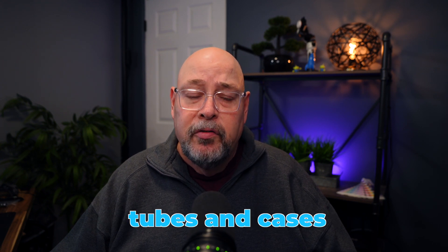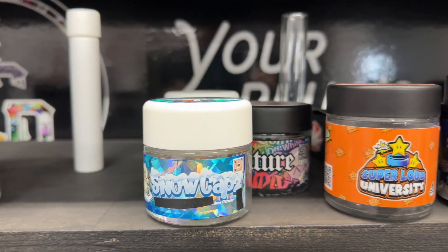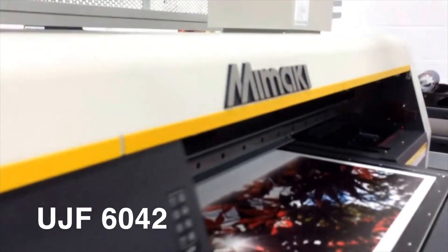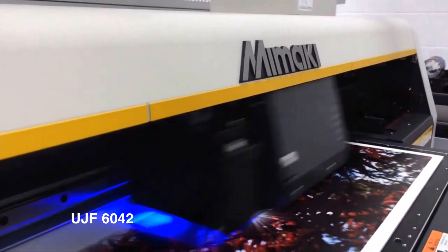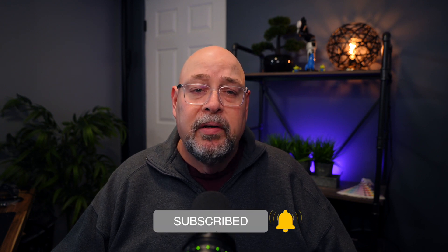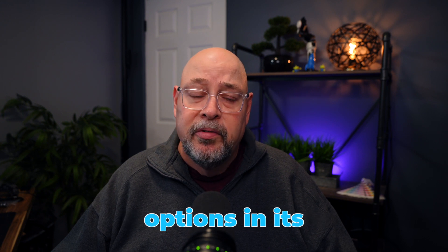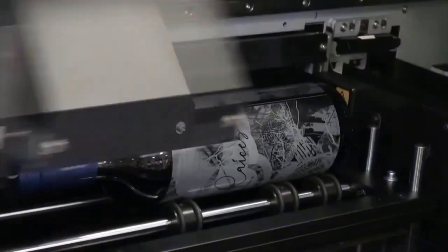If you're looking to print directly onto packaging products, especially cylindrical objects like jars, tubes, and cases, Roland and Mimaki have solutions for you. The Roland VersaObject MO-240 and the Mimaki UJF-6042 are both UV printers capable of printing directly onto objects. The Mimaki UJF-6042 offers CMYK, light cyan, light magenta, white, and clear ink configurations, while the Roland VersaObject MO-240 adds red and orange for more color pop and a wider color gamut, along with a primer for glass and some acrylic surfaces. The VersaObject offers six ink configurations, making it the most flexible printer for color options in its class, and both printers offer aftermarket attachments for printing on cylindrical objects.